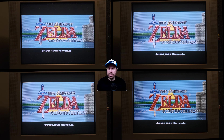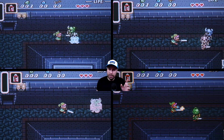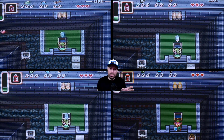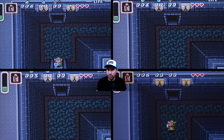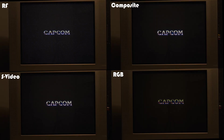The Zelda logo looks just great all over, but maybe a bit too oversaturated on the RGB. We can see some color bleed at the numbers on the RF and composite, but the numbers on the S-Video and the RGB look too sharp and not as smooth. Also, the floor on the RF looks real nice.